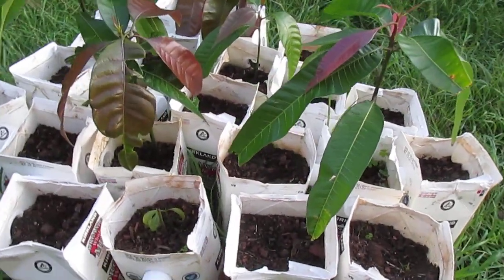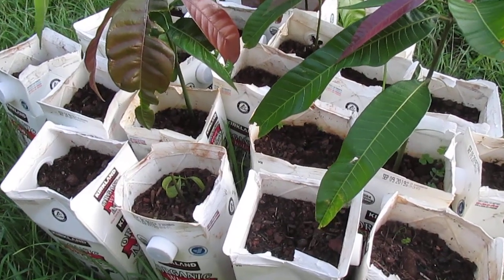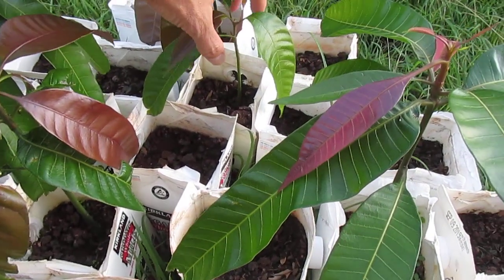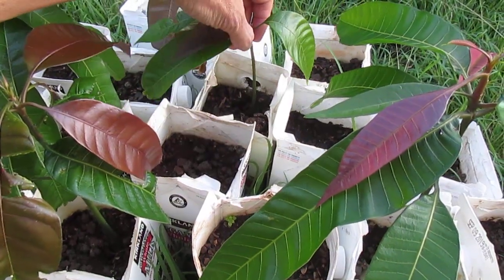Hi everyone, I'm growing some mango seeds, one in each milk carton. Several weeks ago, on one of the earliest ones to germinate, something came by and ate the initial leaves and growing tip. It was actually smaller than this one that you see here.